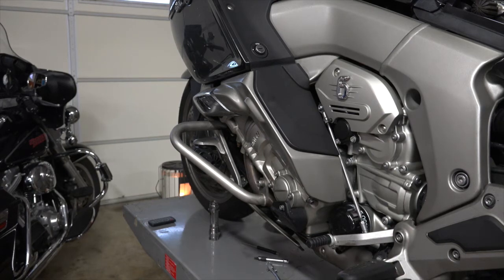Hi automotive students. Today we're going to take some of what we've learned in class and apply it to a motorcycle. We're going to look at the valve adjustment on this BMW K1600.